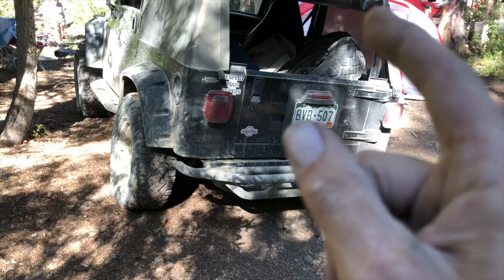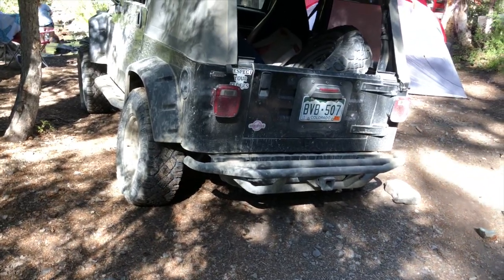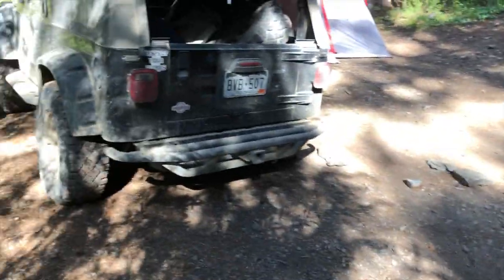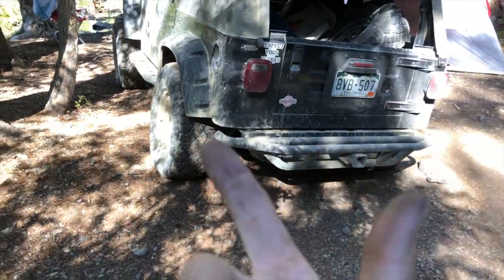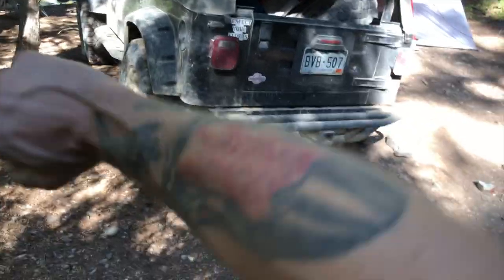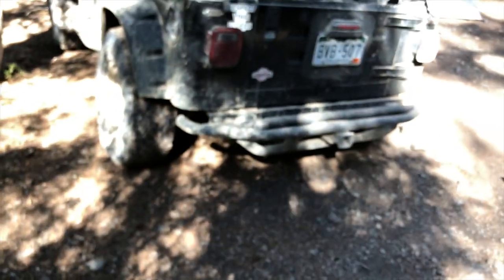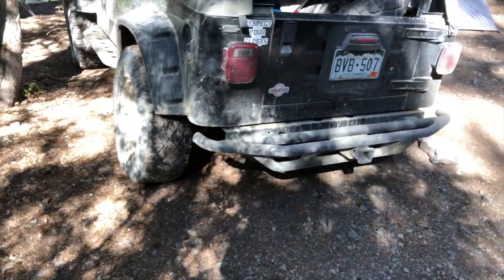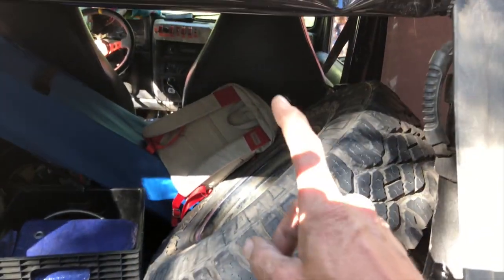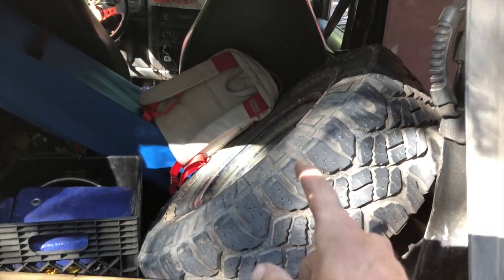I watched a video where a guy ripped his sidewall open on a rock, hitting it against the rim, and I was like, oh shit, I totally forgot about sidewalls. Coming up here with these really sharp rocks everywhere, I had a bad feeling. Then I watched another random off-roading video and that guy tore his sidewall too — I'm getting chill bumps right now. I literally thought, you're going to tear a sidewall. I doubted myself, but then I had a bad dream where I tore the sidewall. Three times is a charm — two videos and a bad dream.